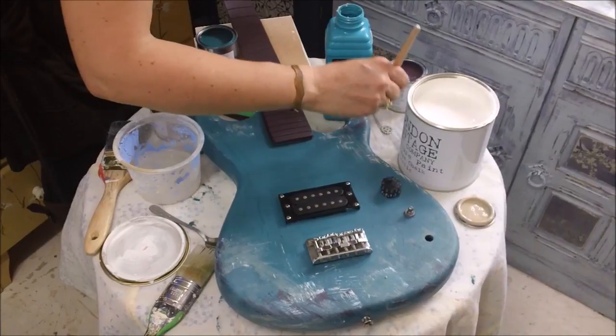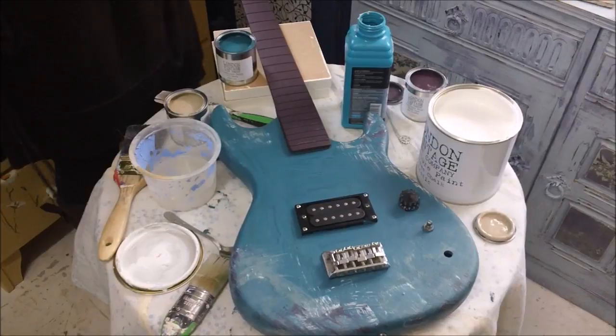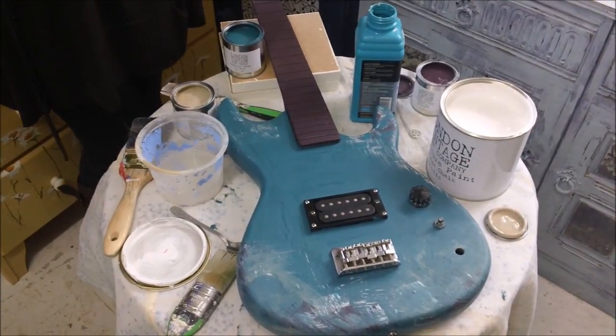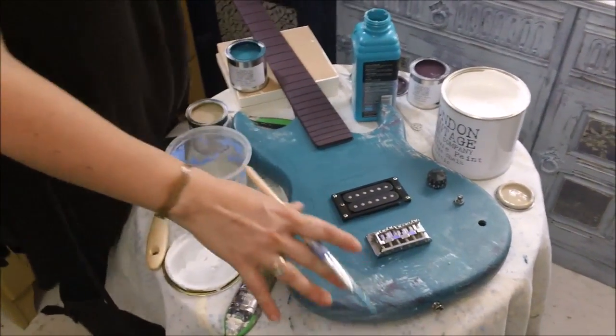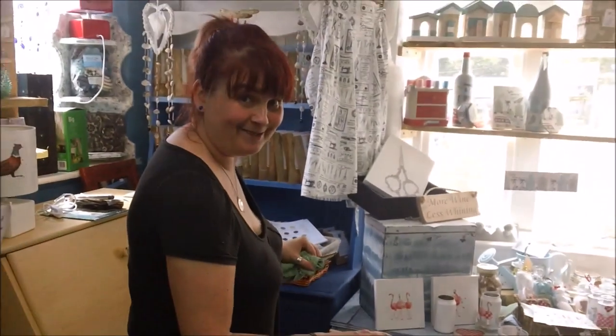I'm literally just carrying on playing until I get the look that I want on all the edges. I've just added a couple more colours into the mix — a white and a kind of linen beige colour. So I'm just going to keep working on this area until I've got the look that I want using these four colours, and then I'll come back and show you what it looks like when it's finished.